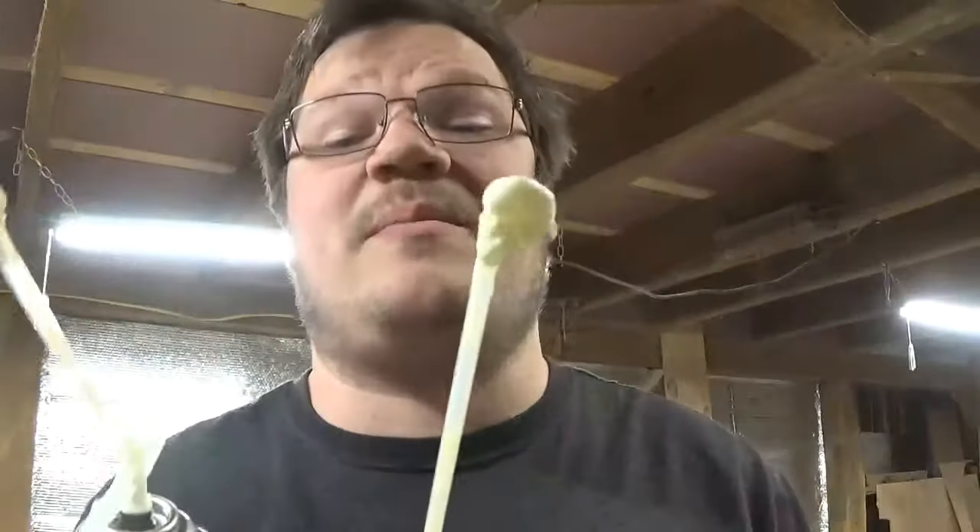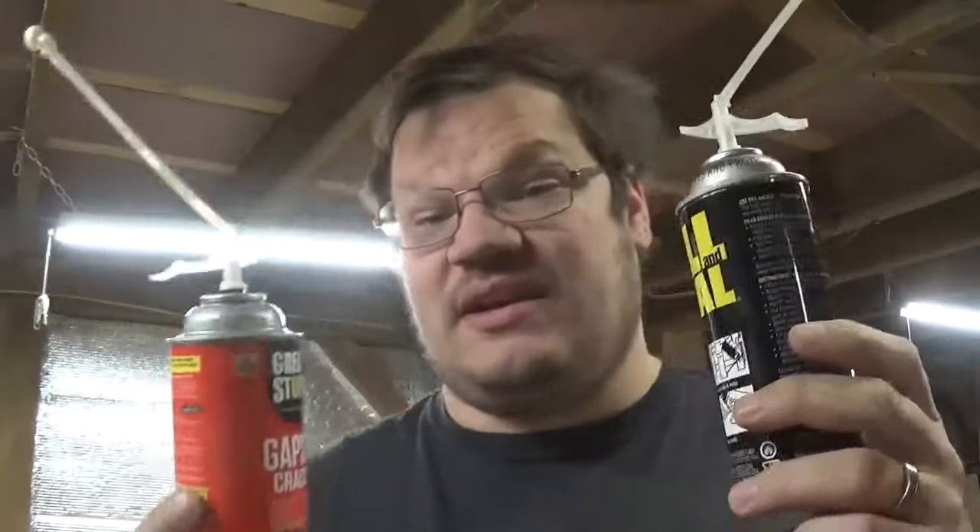Great Stuff and Fill and Seal are basically the same thing. They have the same properties, so if one's on sale and the other's not, get the cheaper one. Don't let them fool you with this being off-brand, because it is not. All right, I'm Jay — thanks for stopping by.